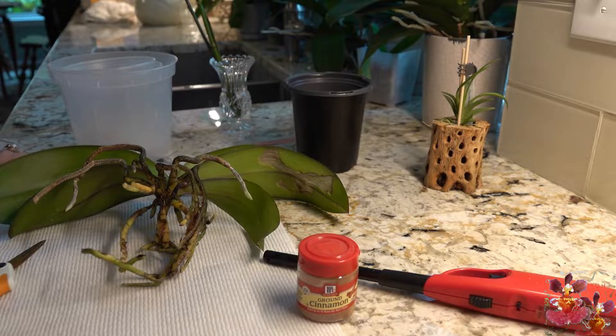Hello everyone, welcome to the Orchid Hut. My name is Dana, and thanks for joining me today for this 'one thing you need to know' video. Today's video is about removing tissue from orchids and how to do that properly.